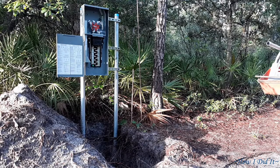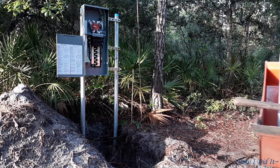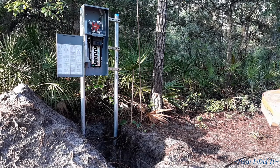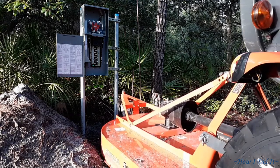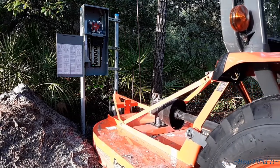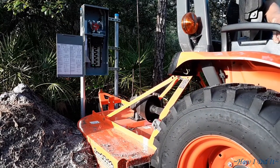Step number two: setting up my OSHA approved work platform. Just kidding. But this tractor - oh my goodness - it has been a godsend having it, especially trying to work over this hole and doing the splits, doing different tasks when the tractor was not in its place.